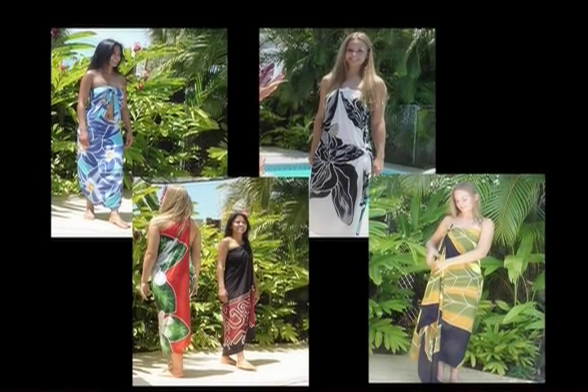Now we'd like to show you just a few of the ways you can wear your pareo.